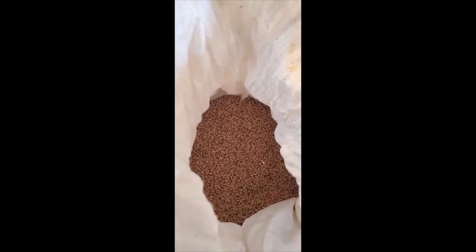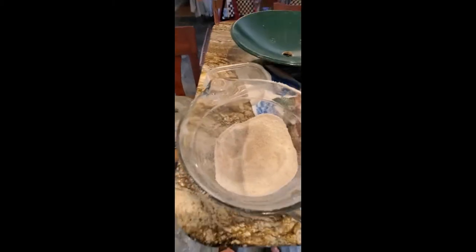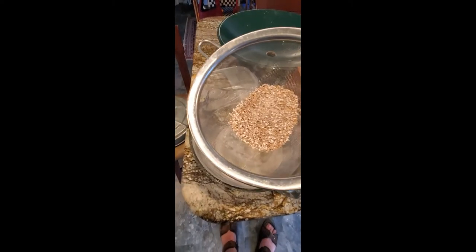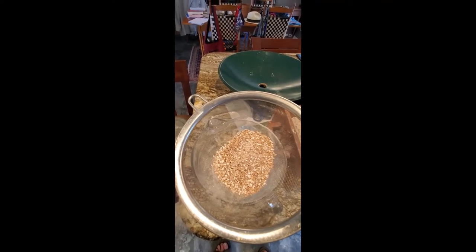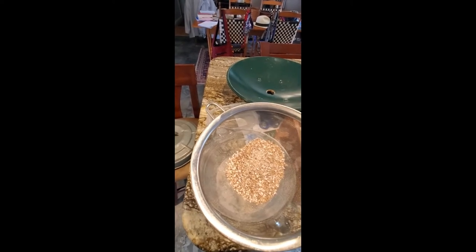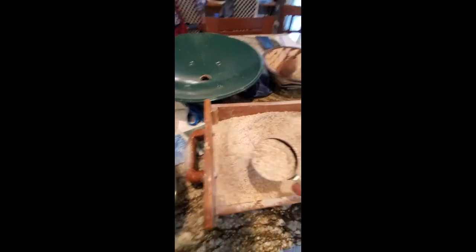Here's the wheat that I use. This is actually grown about six miles from here in Lovettsville, Virginia, so it is very local wheat. Very nice, and it makes lovely delicious bread. What I do here is use just a strainer for the sifted flour. As you can see, that's the bran coming off the hulls.